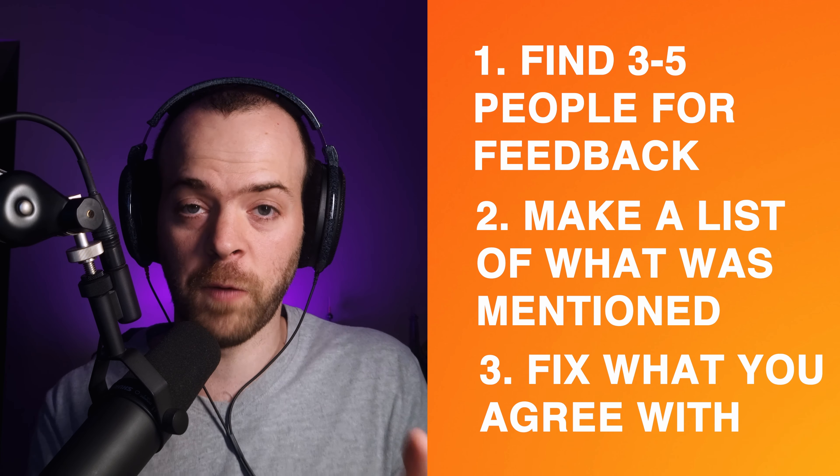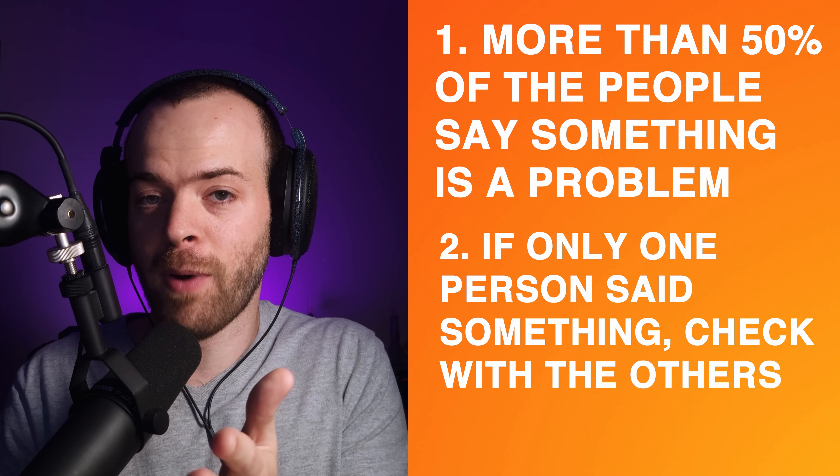There are a couple of situations where I'd recommend looking deeper even if you don't agree. First, if more than 50% of the people who gave feedback mentioned something — like your bass — look into it, even if you disagree, because it might be bothering most people. Second, if only one person said something that bothers you and nobody else mentioned it, ask the others specifically about it. If it doesn't bother them, it might not be worth your time. Feedback is a great way to get perspective free of creative bias.